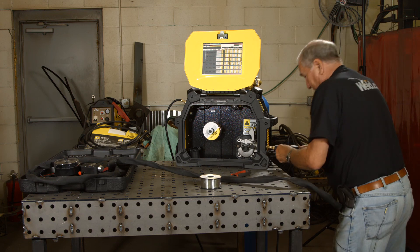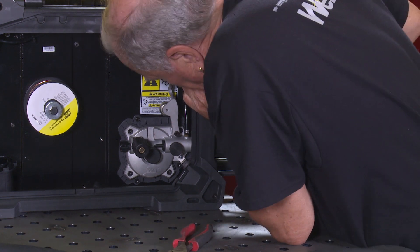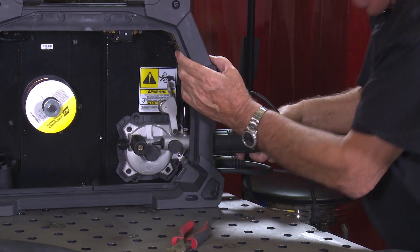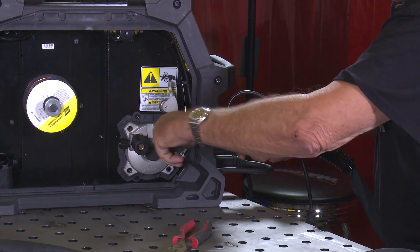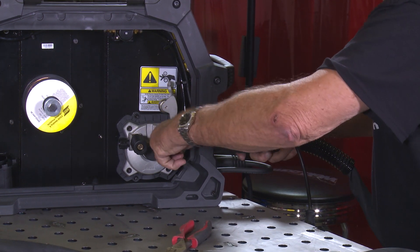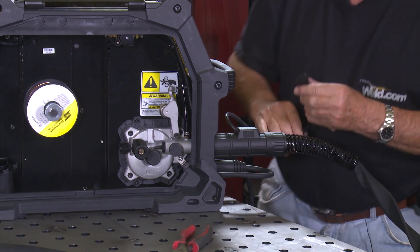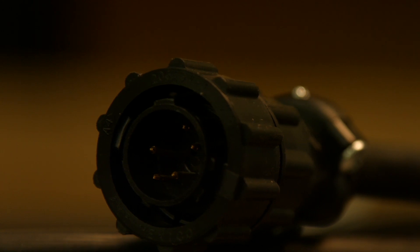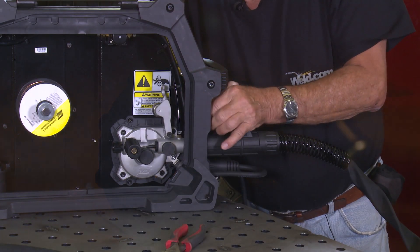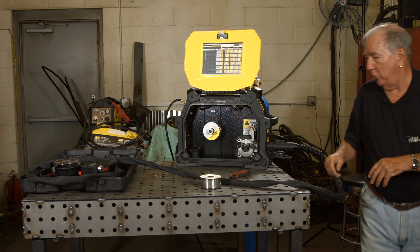The spool gun actually just mounts exactly the same way. Make sure you've got it fully in there and seated, then tighten down the set screw to hold it in place and connect the Amphenol. The beauty of these connectors is they only go one way, so you don't have to worry about getting it wrong. Okay, we're all set — that's hooked up.